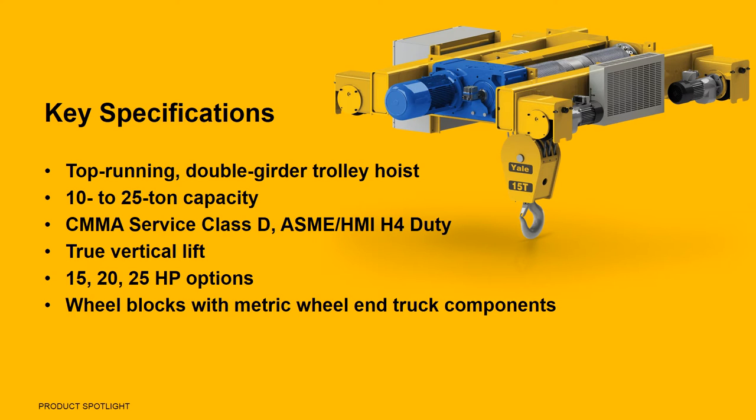The hoist also features wheel blocks that incorporate metric wheel and truck components. LoadKing LT hoists are manufactured at our Wadesboro, North Carolina facility.